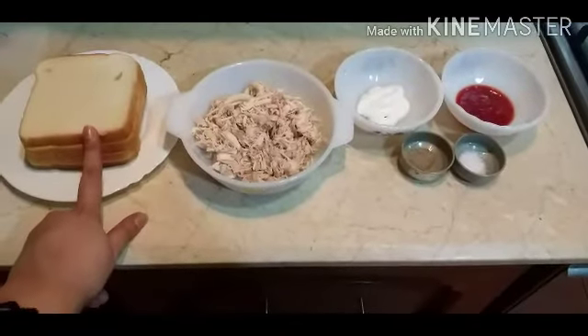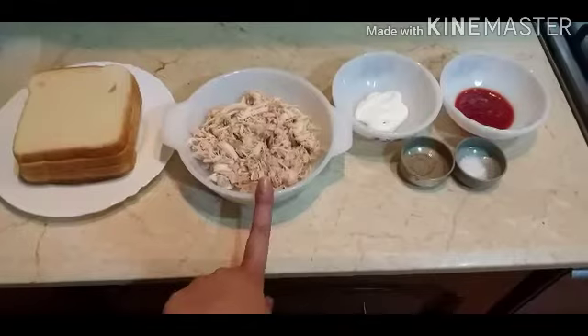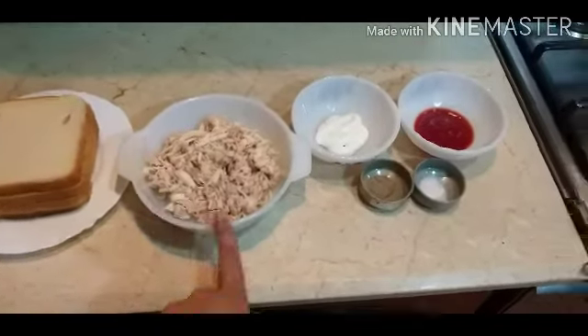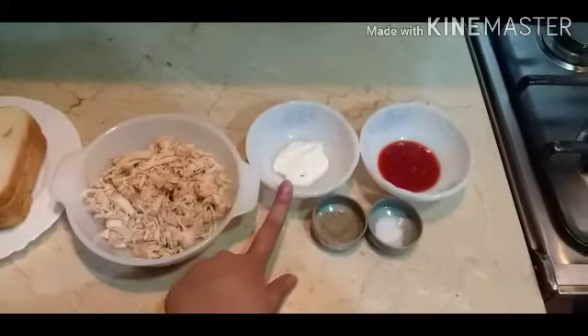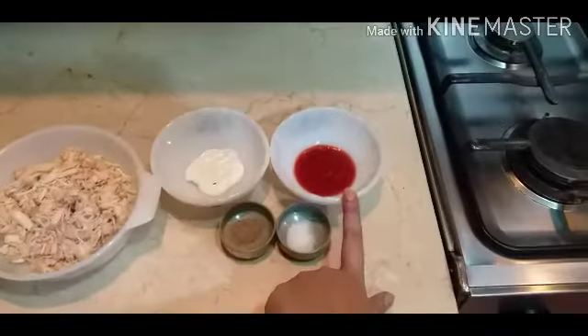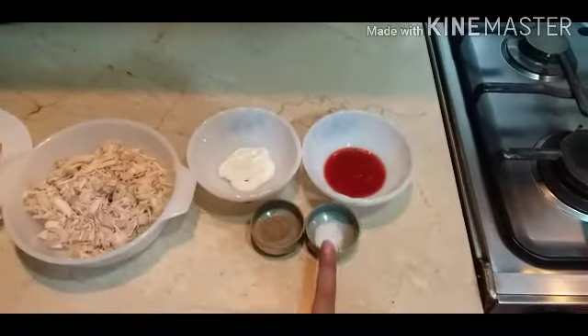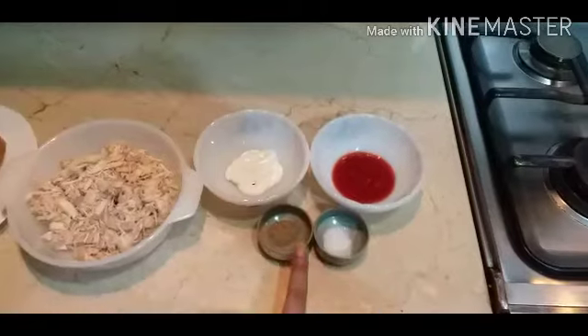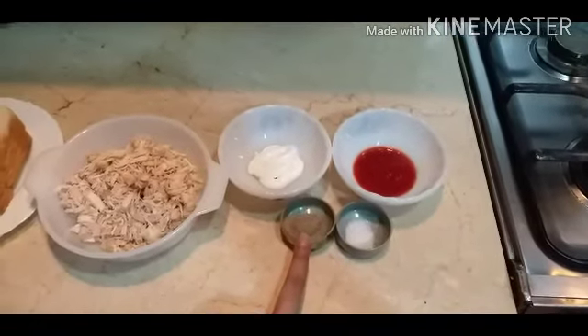We will use 4 slices of bread and 1 bowl of chicken — I have boiled it. We need 3 tbsp of mayonnaise, 3 tbsp of chili sauce (you can add ketchup), 1 tsp salt, and 1 tsp black pepper.